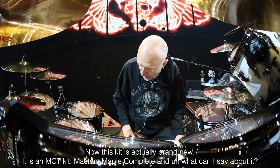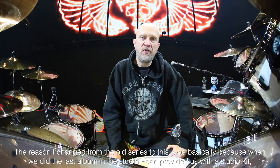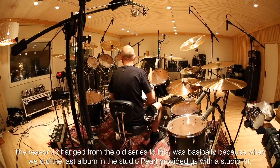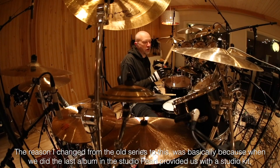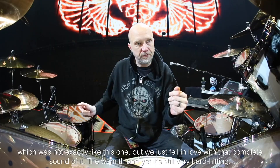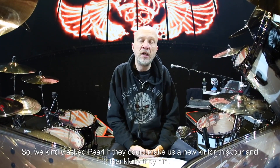What can I say about it? It's a very, very beautiful kit. It has a perfect, wonderful, warm sound to it. The reason I changed from the old series to this was basically because when we did the last album in the studio, Pearl provided us with a studio kit, which was not exactly like this. But we just fell in love with the complete sound of it, the warmth, and yet it's still very hard hitting.